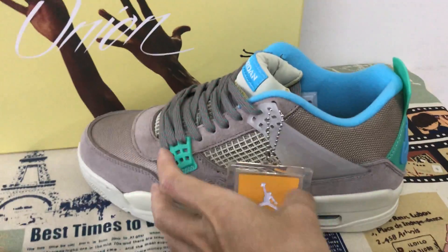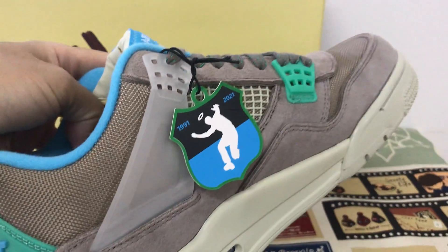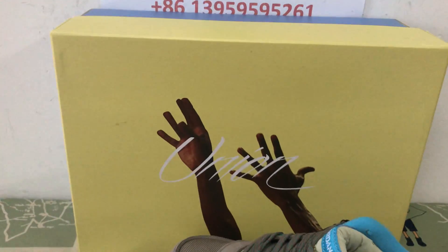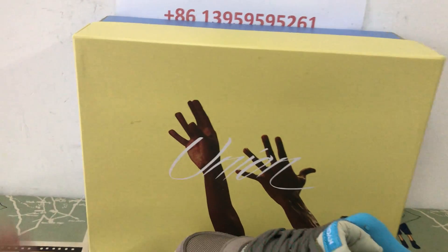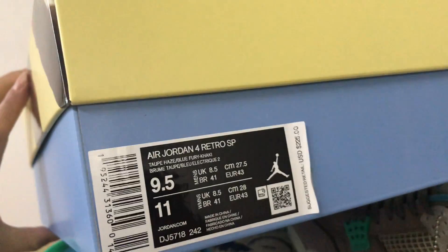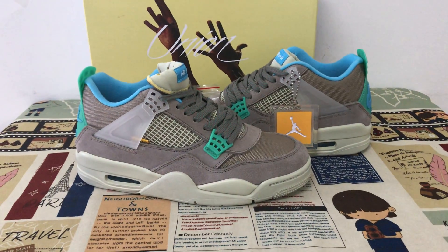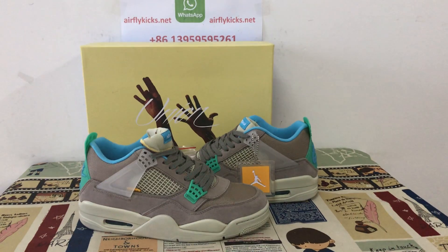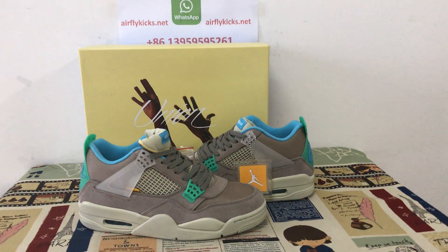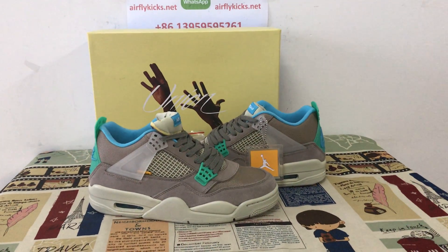Yellow shoes with the Nike hand tag. That's the Union shoe box and the box label. You can see the full shoe looks really, really nice. If you like it, you can place your order on my site earthlightcakes.net, or you may contact me by my WhatsApp. Thank you.